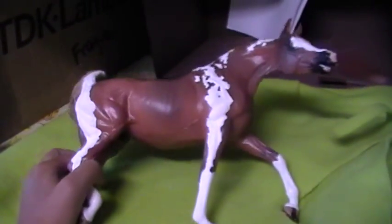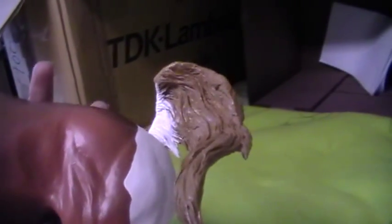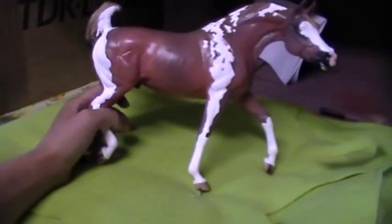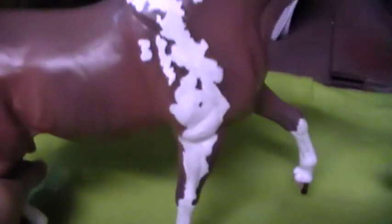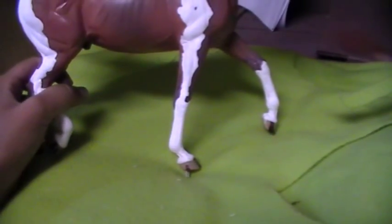So this is an Arabian resin stallion. He's limited to 50 pieces and he was purchased off the Model Horses page as a blank — unprepped, nothing done with it. Originally he was just a plain old chestnut and I decided to give him some paint markings. You can see here I've started to work on his paint markings and this is only his fourth layer, so it takes quite a while.